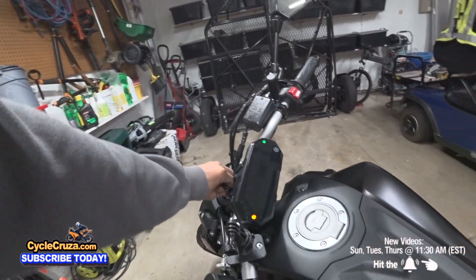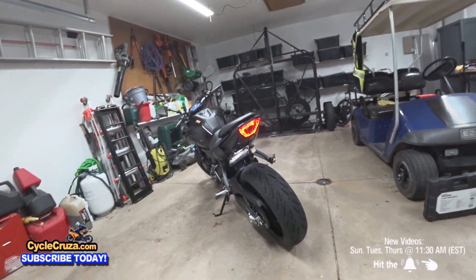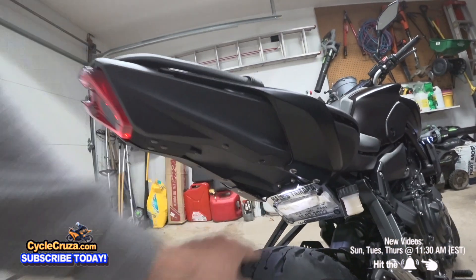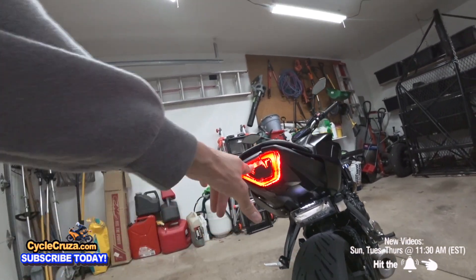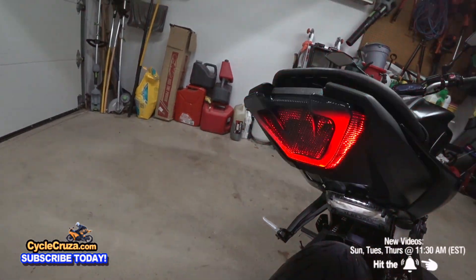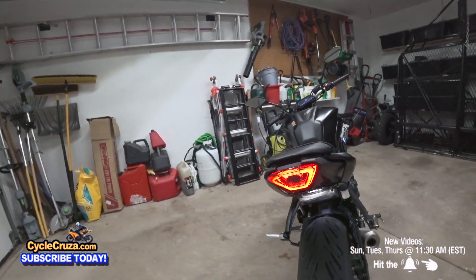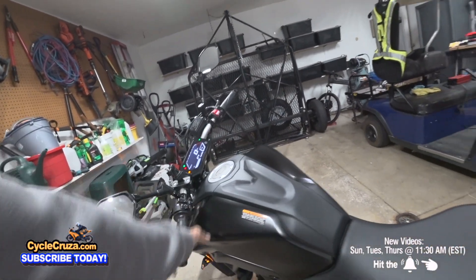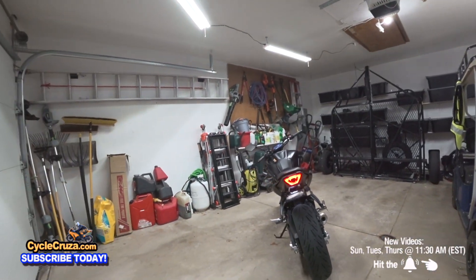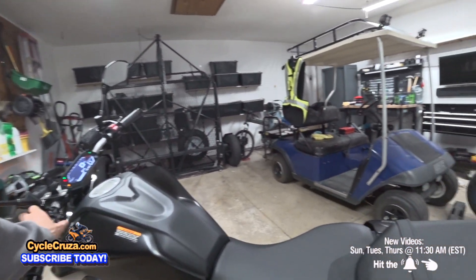Let's turn the bike on. Check it out - that's fire! Got the license plate light - look how clean that is. Look at that taillight - that looks sick, bright. Let me hit the brake - modulating. Isn't that awesome? And that is programmable, by the way. I put the turn signal on - look at that. Nice and bright. It'll help keep you safe out there on the streets.